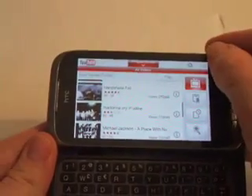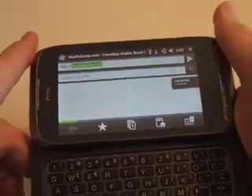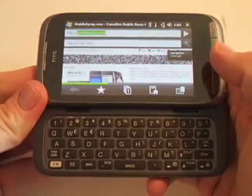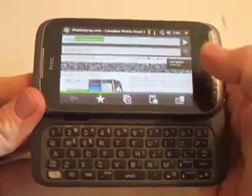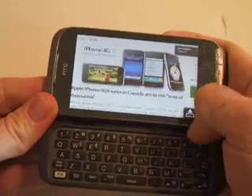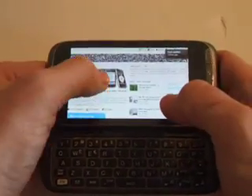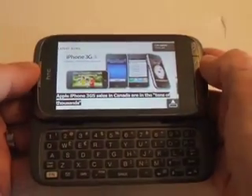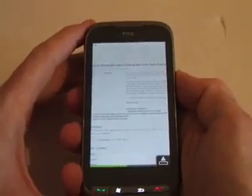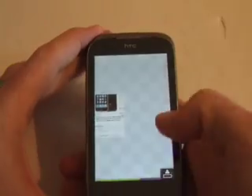I'll show you what another web page looks like — going into MobileSyrup.com. You can see it does portrait and landscape. When it finishes loading, I'll show you how to use the zoom slider on the right-hand side to zoom into the areas you want. You can also simply tap on a story you want and go into it, viewing it either in portrait or landscape. The zoom feature works there too, making for a much more enjoyable experience.